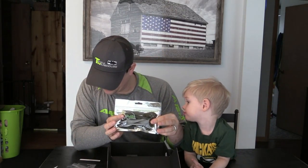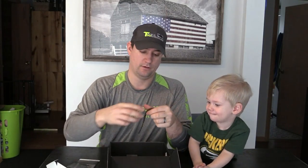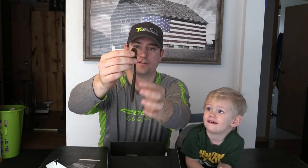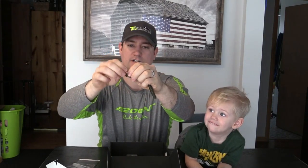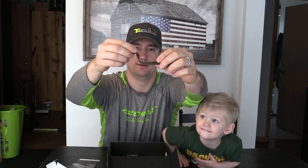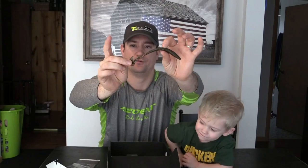The next one is the Buddha Bait Company — they call this the Swagger Worm. It looks like a green pumpkin color. Strong garlic scent on these. It's got a ribbed body, and it actually has a paddle tail if you wanted to swim it. Or you can rip it apart and make it more of a split tail, which is going to give a little more action — instead of a paddle, it'll start kicking side to side.